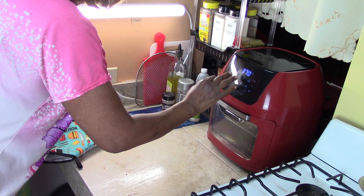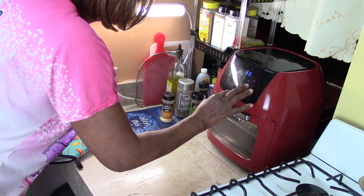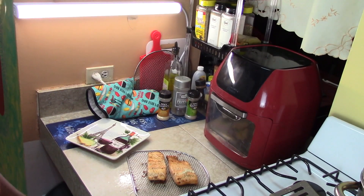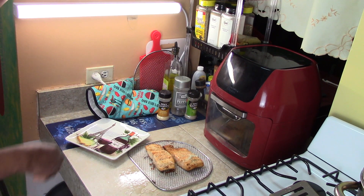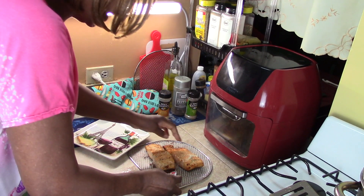Set it up another seven minutes at 370°F temperature. I'm going to take it down to seven minutes. Start. We'll be back. I'm going to take a temperature to make sure it got to the right temp.